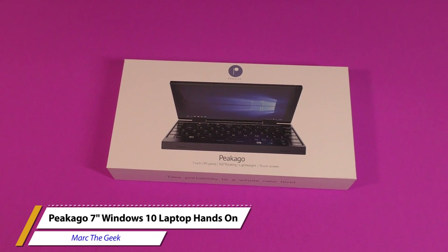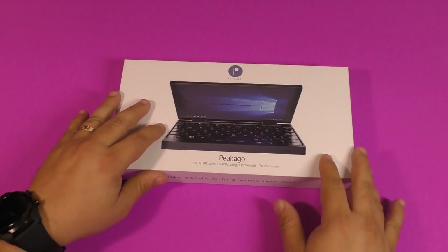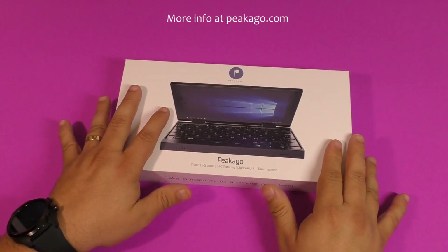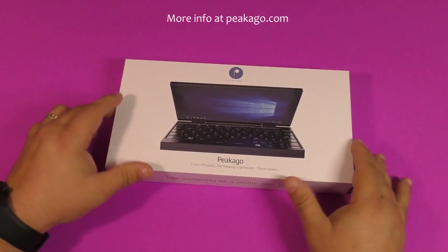I'm Mark the Geek and in this video I have an unboxing and hands-on look of a very cool tiny Windows 10 laptop from Peacago that was sent to me so I can try it out and make a video for you guys. Keep in mind this is on Indiegogo right now so this may not be the final product.